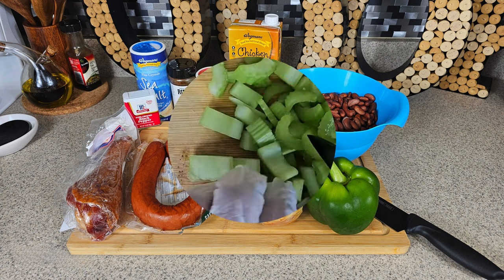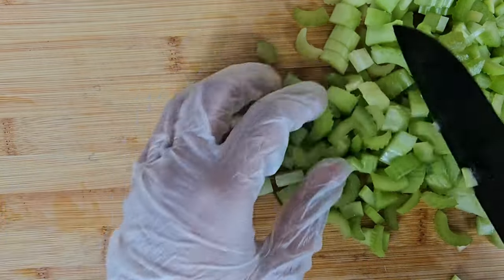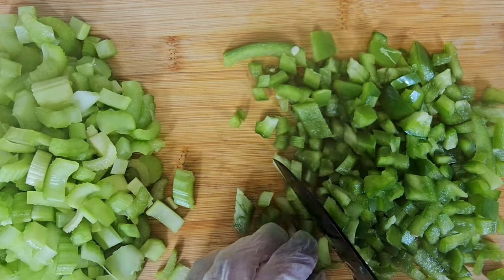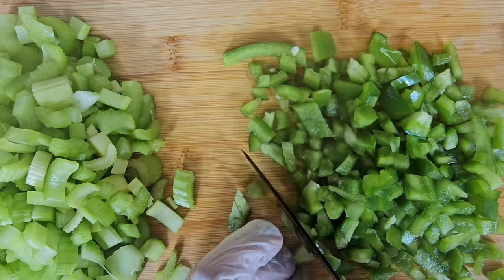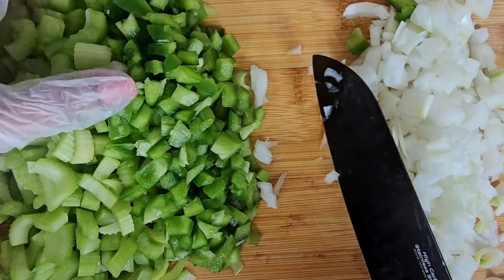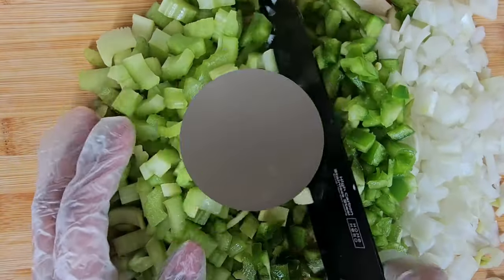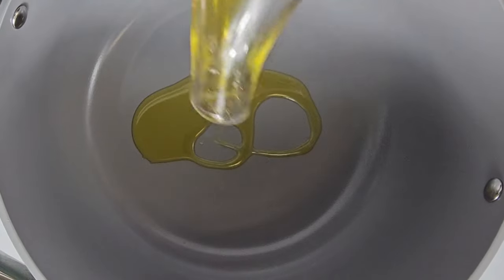What you want to do is start off by chopping or dicing up your trinity, and that includes celery, green peppers, and last but not least a white onion. Once you've diced and chopped up this trinity, you want to place it to the side.